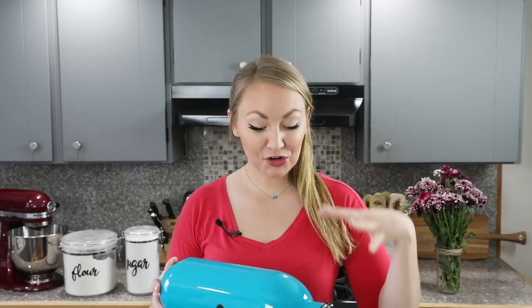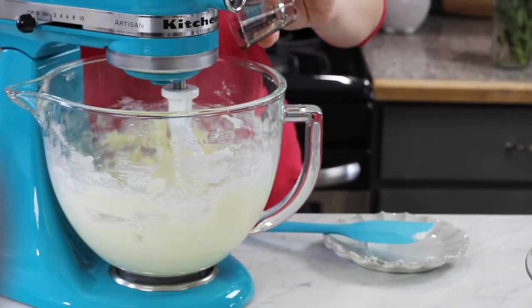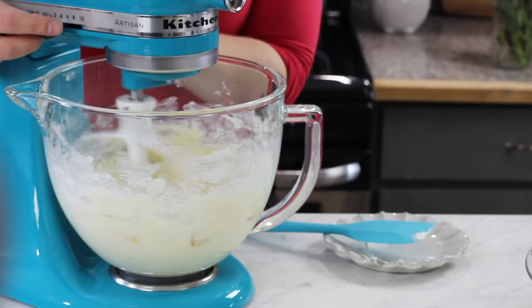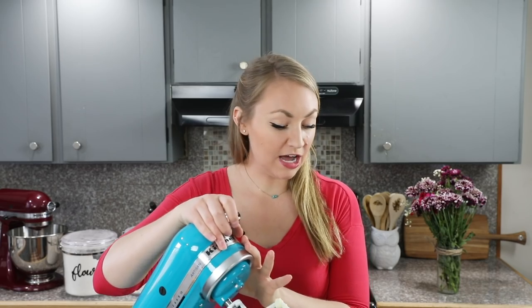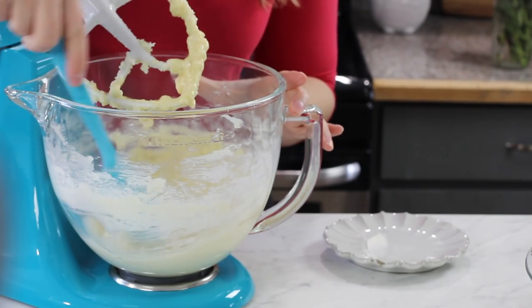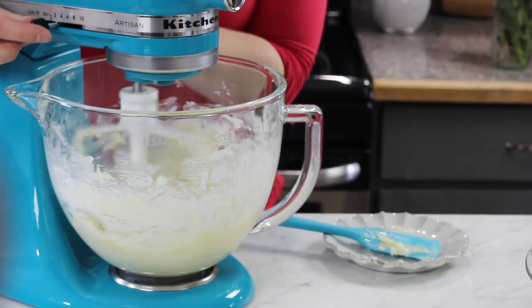With our butter, cream cheese, and sugar nicely combined, we are going to add one large egg and two teaspoons of vanilla extract, and we'll stir everything together again until nicely combined. If needed, stop and use your spatula to scrape the sides and the bottom of the bowl. We'll continue to stir everything together until this batter is smooth.